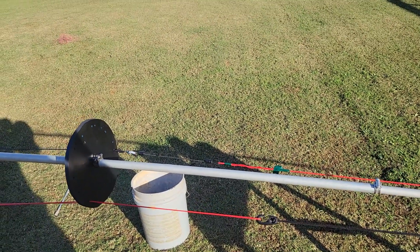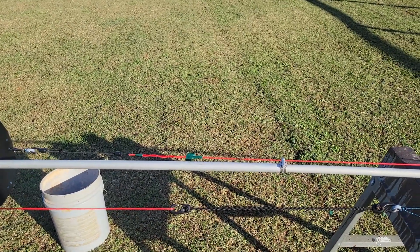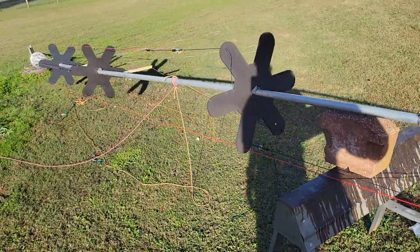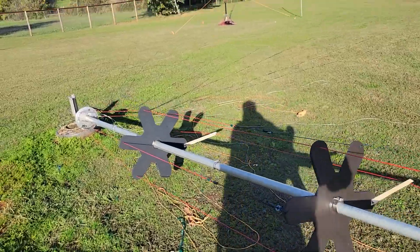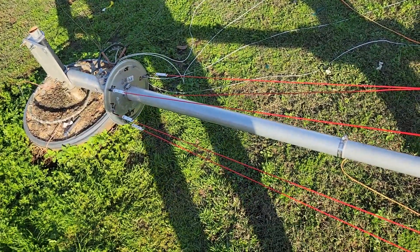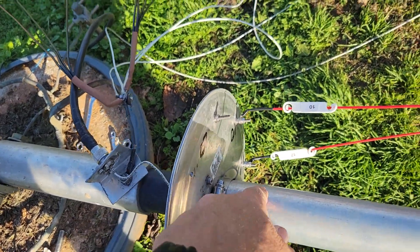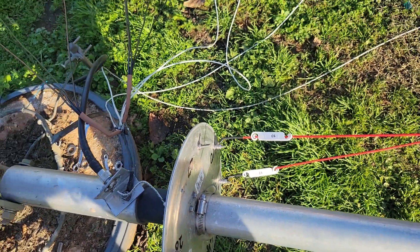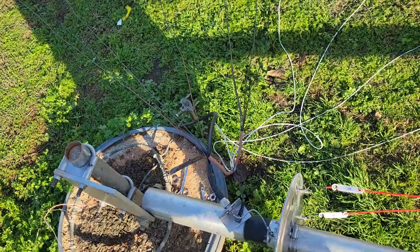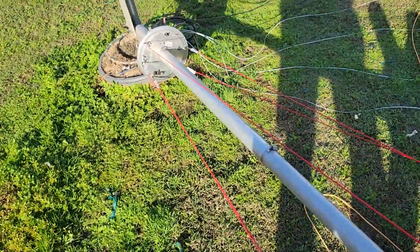A lot of guys have asked me about this, and this is not the finished product — just kind of where I'm at. This is my 43-foot 05 antenna that I've had ground-mounted for years. Here's the driven element plate up against the bottom of the driven element, the coax connector on the base part where I've got my ground radials hooked.